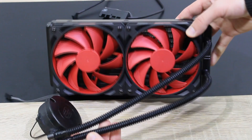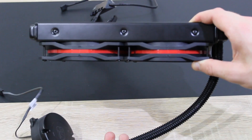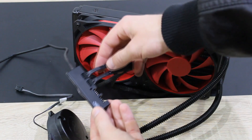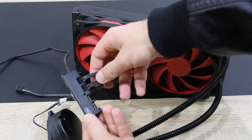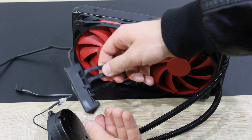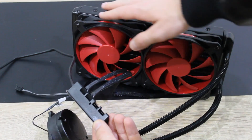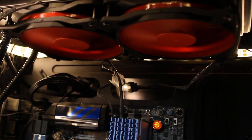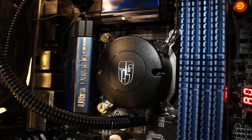It looks pretty good, and the cooler is also fairly heavy. There are several ways to power the fans. The original method is using Deepcool's included fan hub; however, I personally prefer connecting the pump to the CPU fan header on the motherboard and the two fans to the system fan headers, preferably with a Y cable. The cooler looks really nice in my system and the installation was very simple and fast.